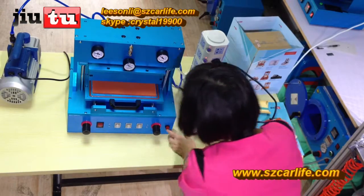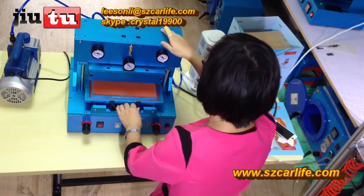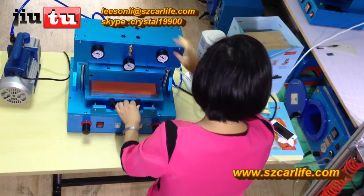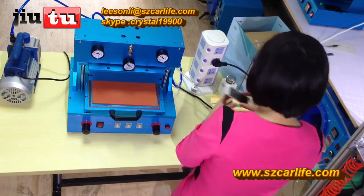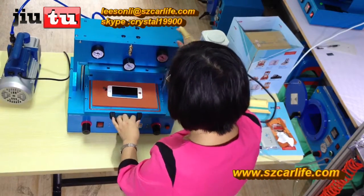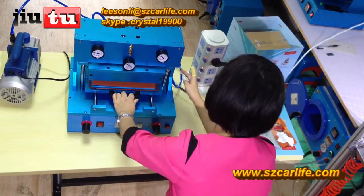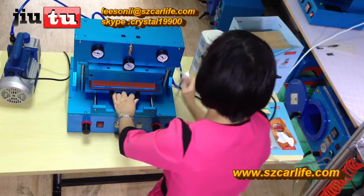This is the power button, and this is the start button. When you want to power on and start, first you will put your screen in here. Then use your left hand to push it in, because there is a button on the back — so push in.